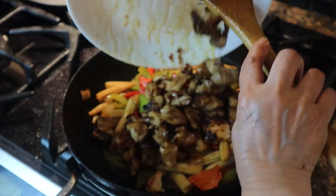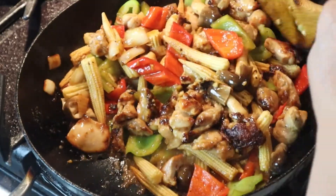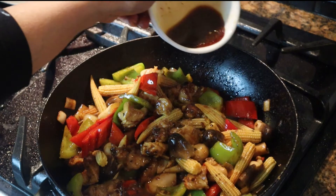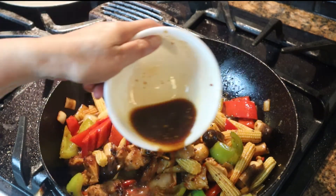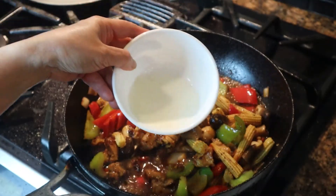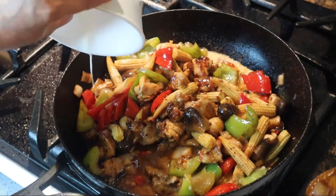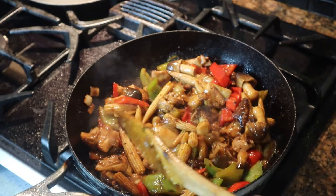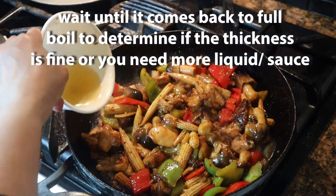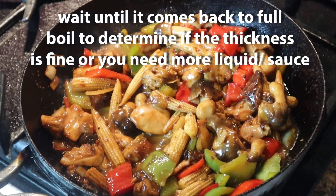Add the chicken back. You can now add the rest of the sauce. We're adding the slurry. If you want a little more sauce or want it less thick, you could add a little bit more water or chicken stock.